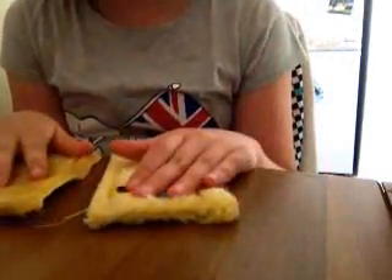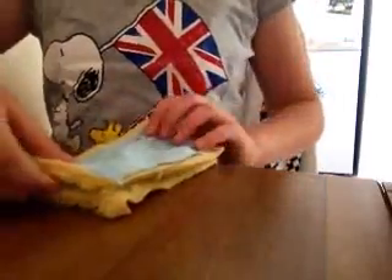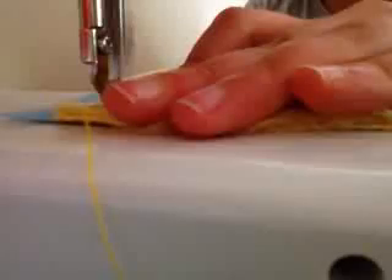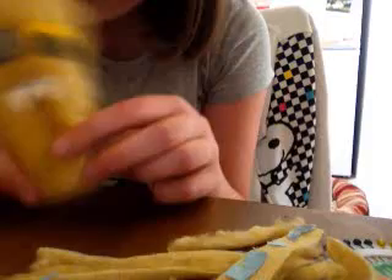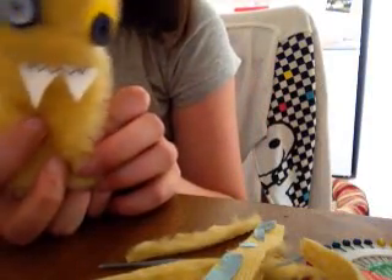Now we're going to get to the fun part and sew the thing together to make the actual phone sock. Basically you're going to sew along the bottom and along that side, but not along the top — otherwise you won't be able to get your phone in and it will be a pointless sock. And there it is — it's a little monster phone case, which failed. You can make it bigger for sunglasses and stuff, but there's mine.